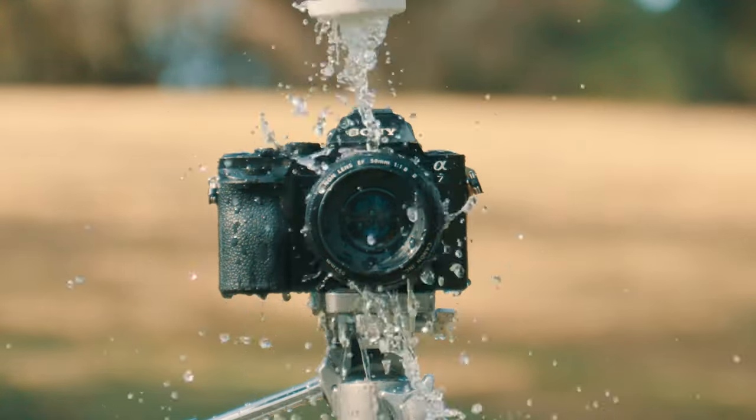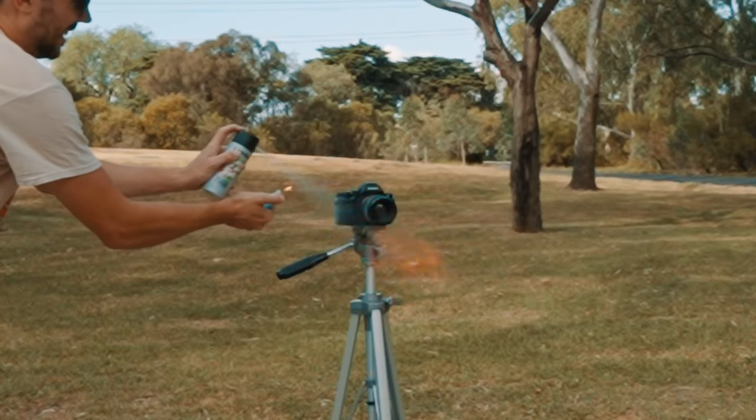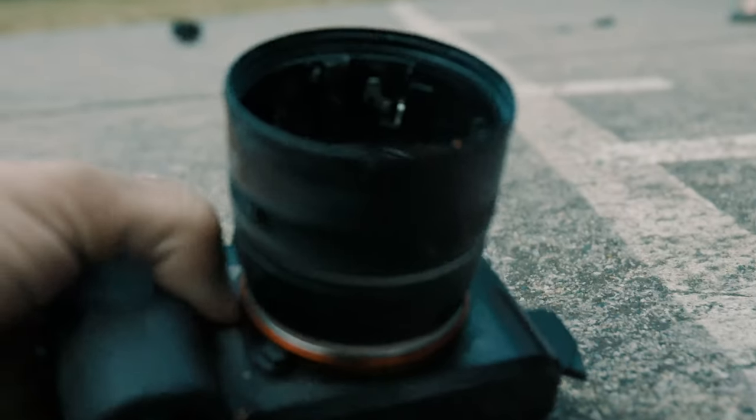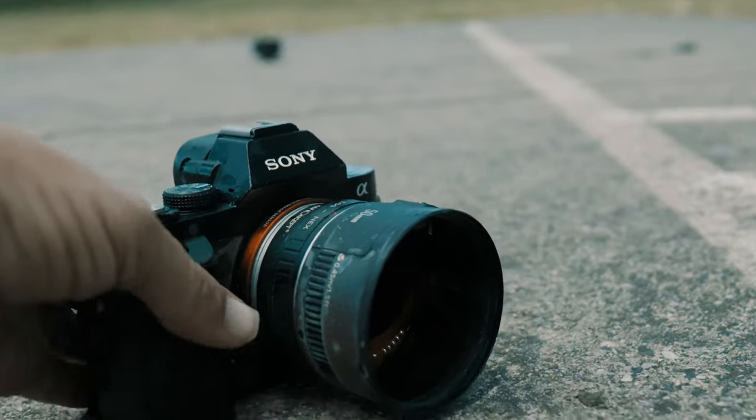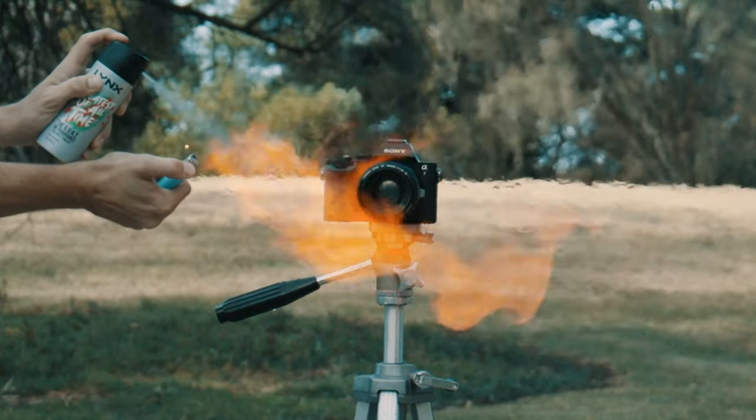Alright, that's really soaked in. Today, we do the cardinal sin of all things bad. We destroy a Sony A7 series camera just to see how durable it actually is. We take it to its limits — we pour water on it, burn it with fire, and smash it against the ground to see if it would survive in real-world scenarios.